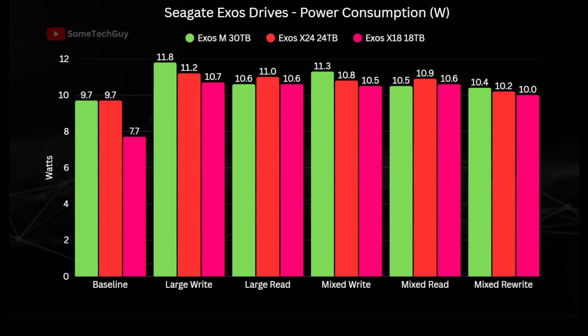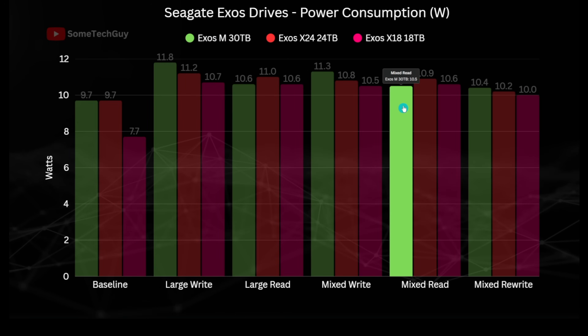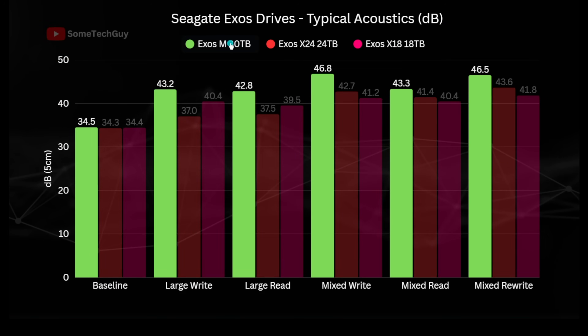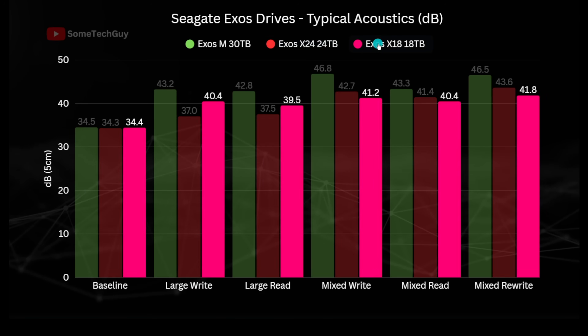In the read tests, the Exos M actually uses a little less power than the X24 — by around 4%. Looking at acoustics, the HAMR drive is louder than the others by a fair margin, with the X24 coming in second on mixed file operations, and the X18 noisier than the X24 when working with large files.